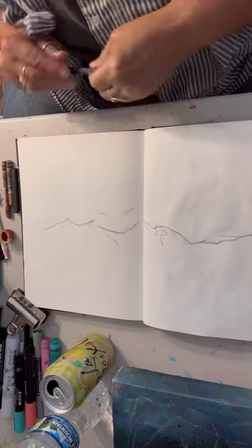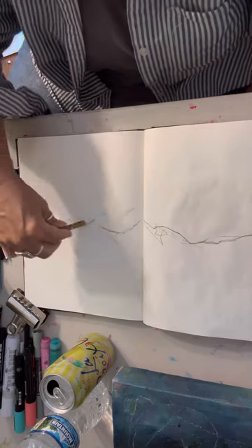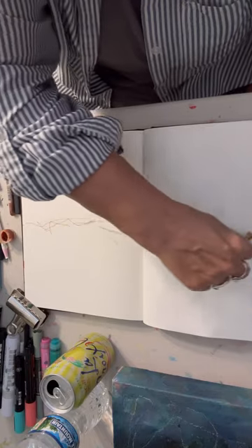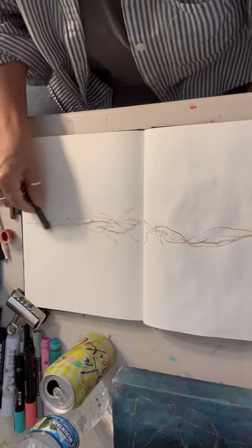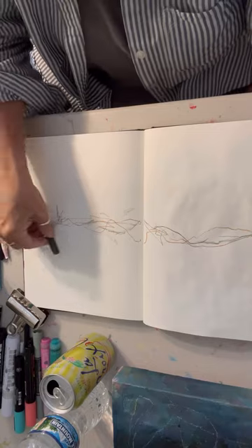I don't even think this was a 10-minute warm-up, but I'm in my Strathmore mixed-media journal. Some people call them sketchbooks, some people call them art journals. I've never called mine a sketchbook because I feel like I don't draw.